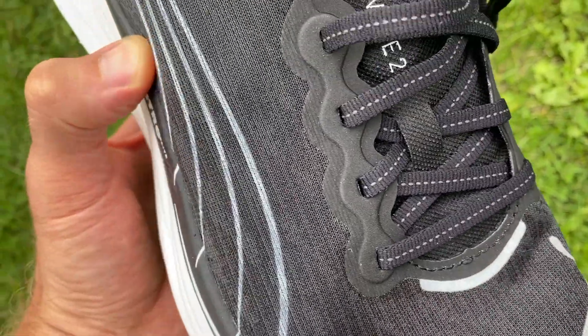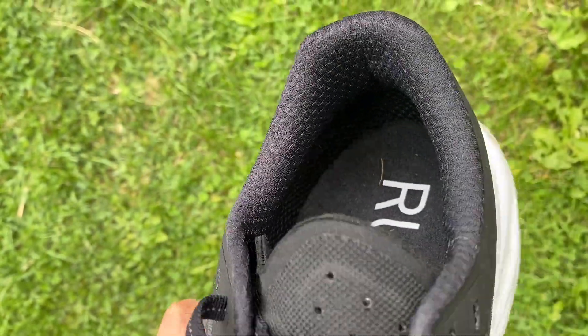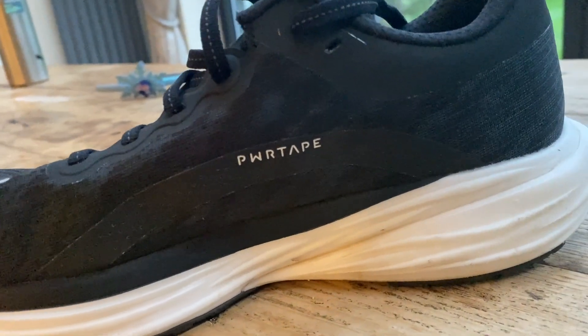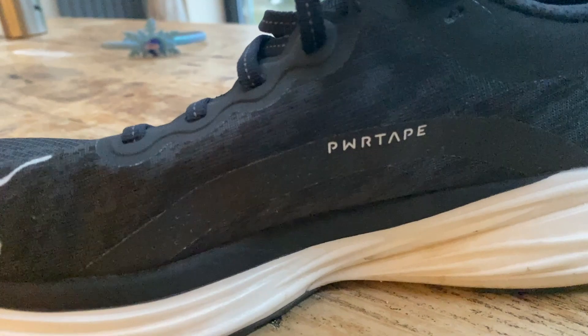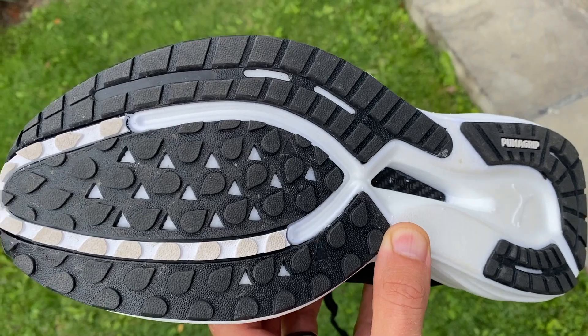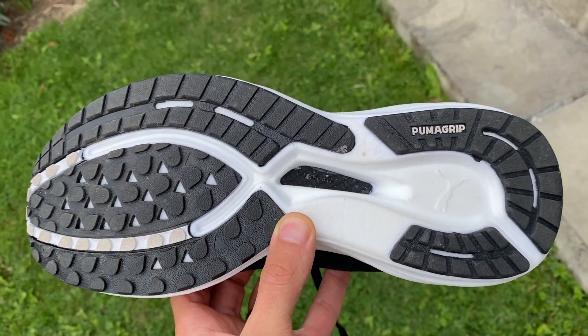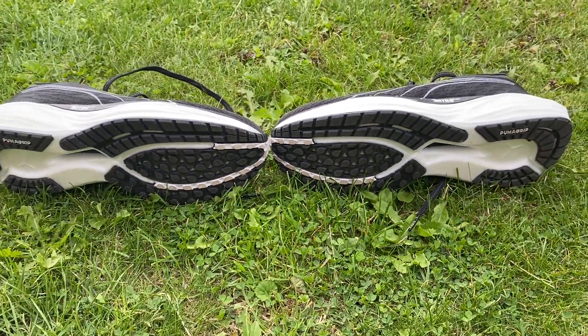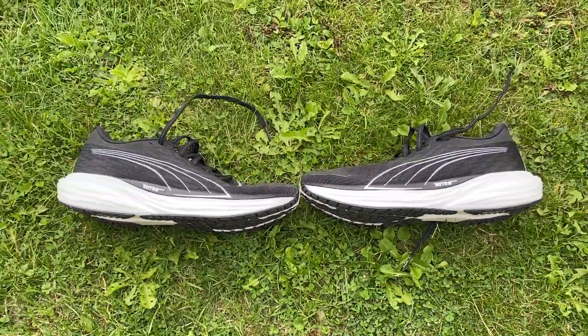The upper is mesh with plenty of padding around the heel, a little bit on the tongue, and some power tape around the forefoot and medial side of the shoe for added structure and support. In the outsole you've got Puma Grip in abundance — a really thick layer concentrated mainly around the forefoot and heel. At the heel it's Puma Grip ATR, a more durable version designed for light trails. It will grip well and last a long time, though it does add some weight.